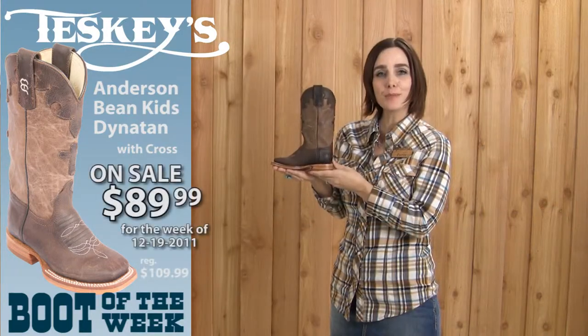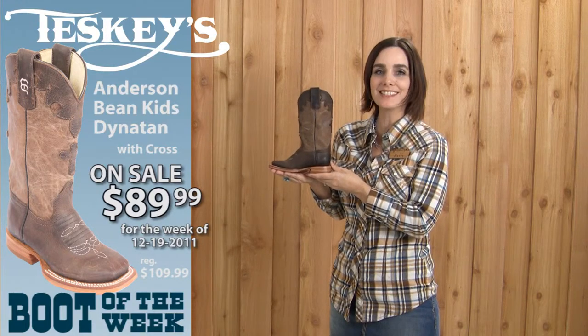You can find this Anderson Bean kids boot in our store or on our website Teske's.com.